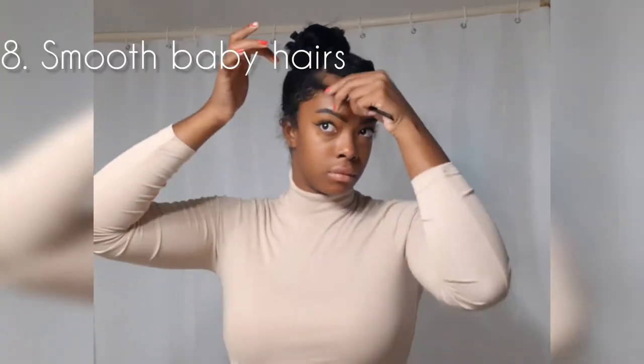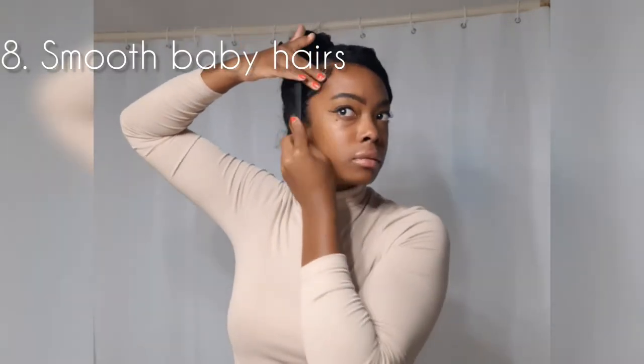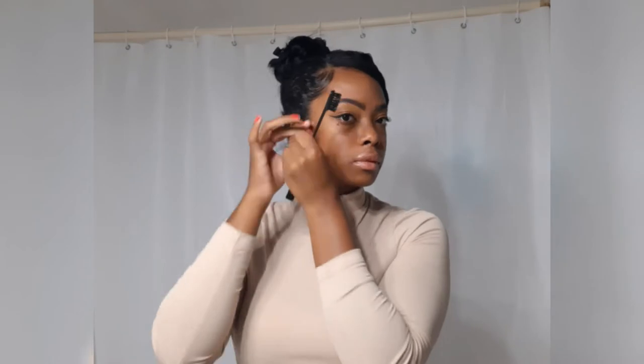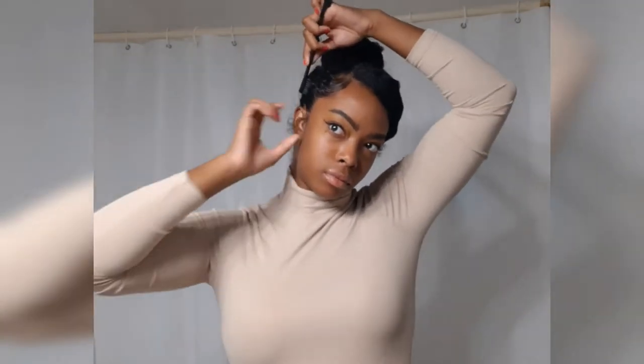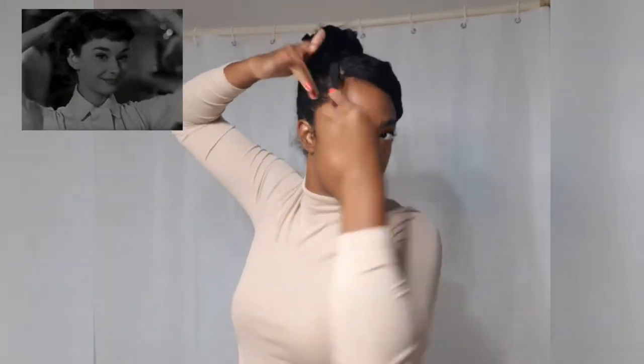I am going to tuck away any stray strands. I'm using a little bit of the Eco Styler hair gel just to smooth out my baby hairs, using an edge smoothing hairbrush — mine is from the local beauty supply store. I'm not trying to do any fancy baby hairs, just trying to smoothen them out to get rid of the frizz.